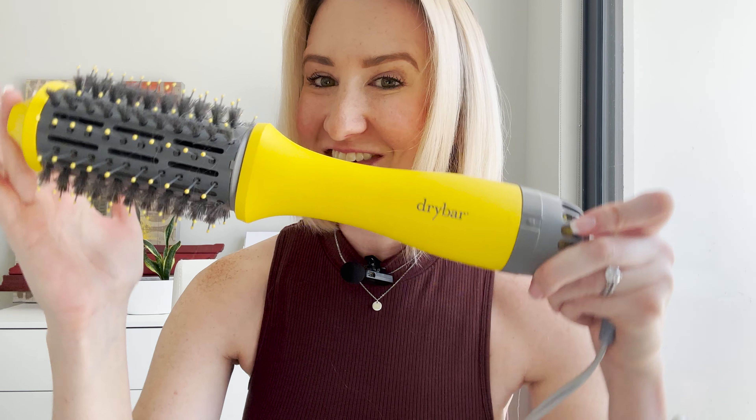If you've got longer hair, go double shot. If you've got even shorter hair, consider the half shot. Anyway guys, I highly recommend this one — I think you're going to love it as much as I do.